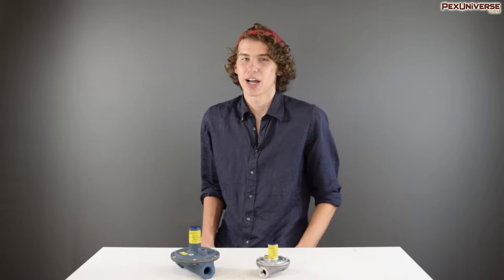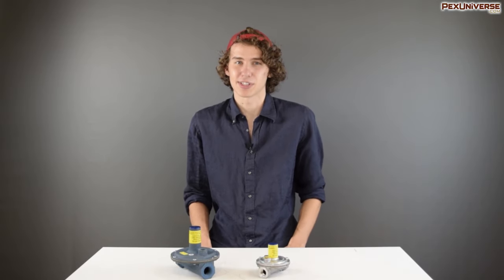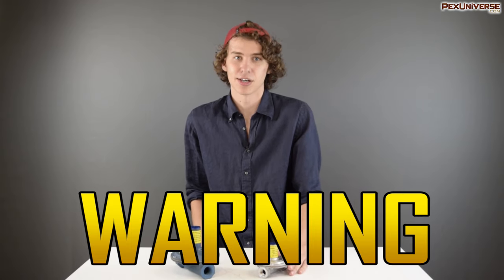Hey there YouTube denizens. Today we're talking about gas regulators, but before we get into that, working with gas and combustibles is extremely dangerous. You have to know what you're doing. You should be licensed or extremely experienced with working with gas before you try to install anything like this.